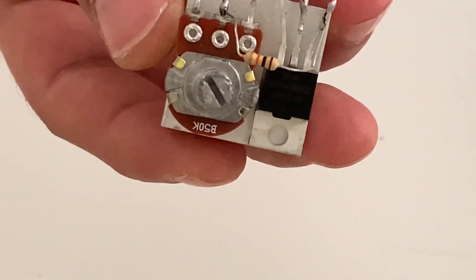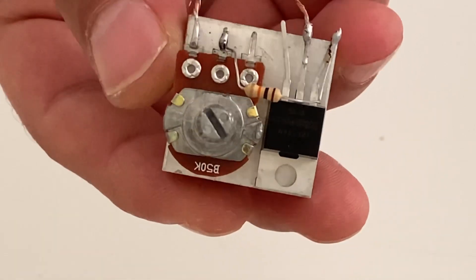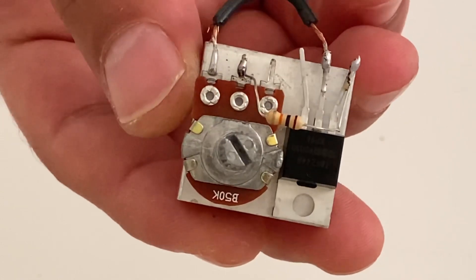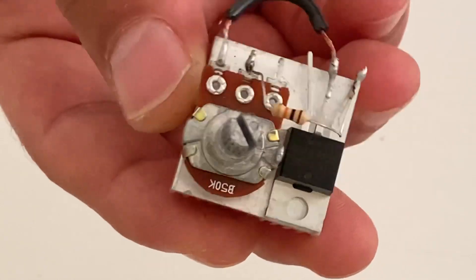My friends, please look at the connections very carefully. Now it's time to connect the output and input wires to the circuit, and after that we will test it.